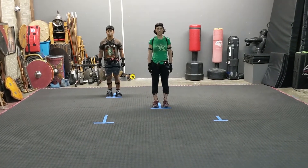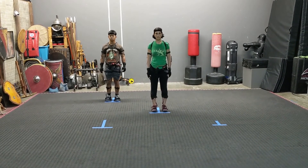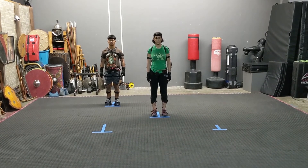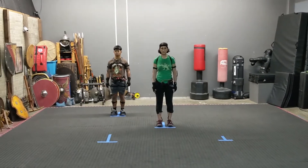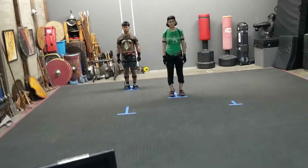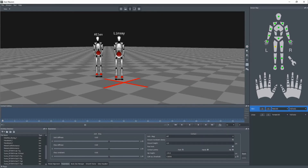Right now I've asked Lindsey to stand on what is virtually zero, zero axis — that's the center of the red X in the software. So what I'm going to do is, in the Axis Neuron software, perform a calibration on both characters by clicking the calibrate button.